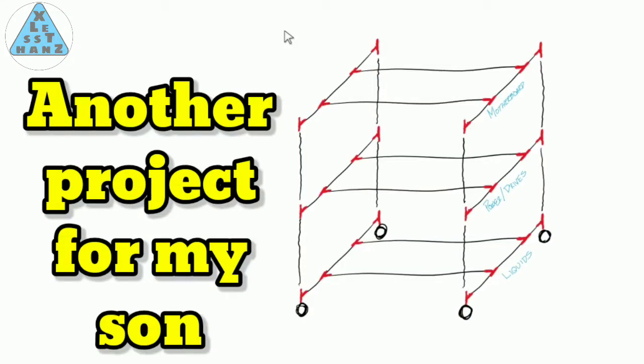I haven't built a computer from scratch in quite some time. I do fix them periodically, but that's just minor troubleshooting tasks. Recently, my son has been wanting a new computer. Because I want him to keep it on a budget of his own, I thought I'd build him a case made from PVC. To see how I do this, stay tuned.